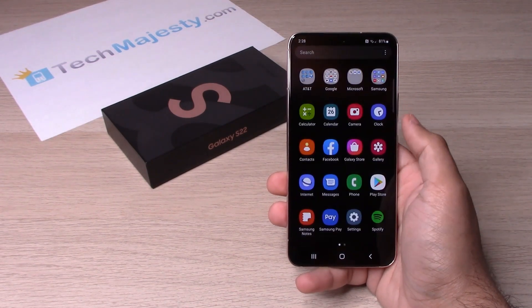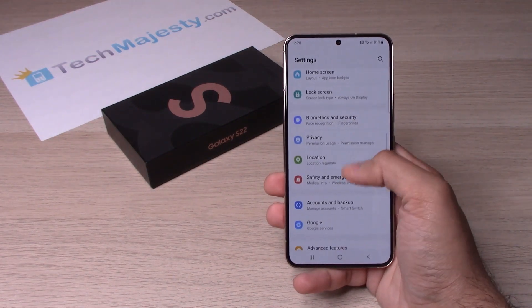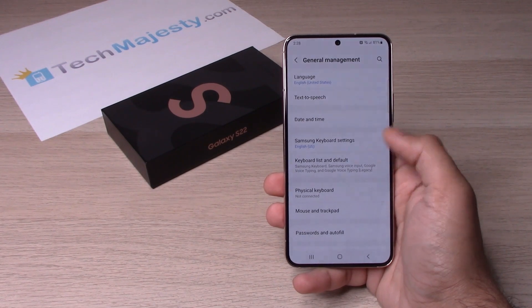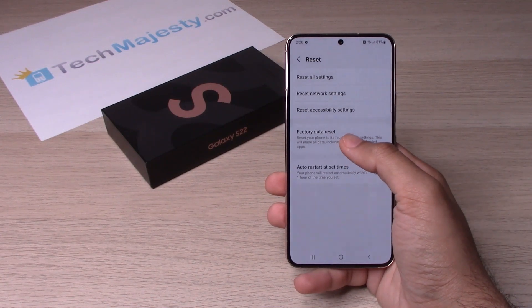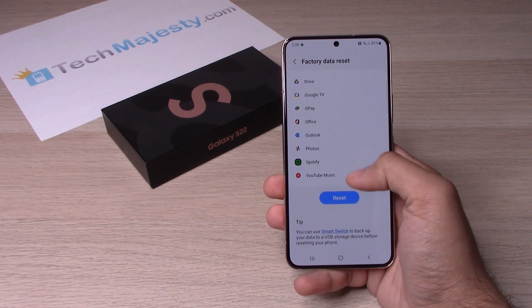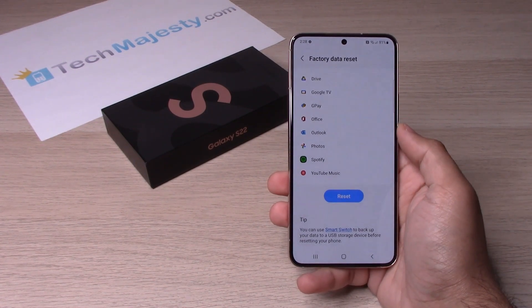Swipe up and go to Settings, then scroll down until you see General Management. Click on that. Next, scroll until you see Reset and click on that. Then click on Factory Data Reset. From there, scroll all the way down until you see the blue Reset button, then click on that to complete the software reset.